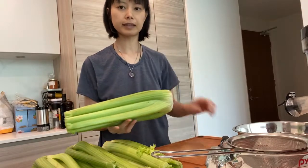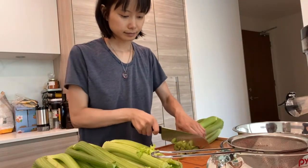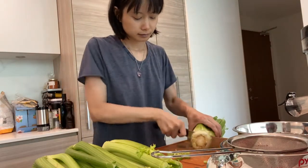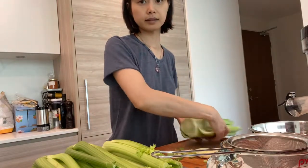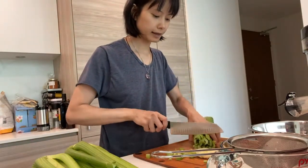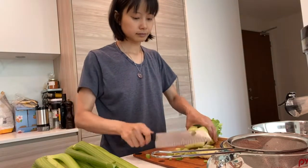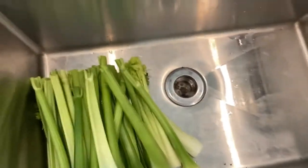I take the celery and I chop off the ends, and I plop this in the sink. I'll chop off the ends. Here I have the celery in the sink and I will wash the celery.